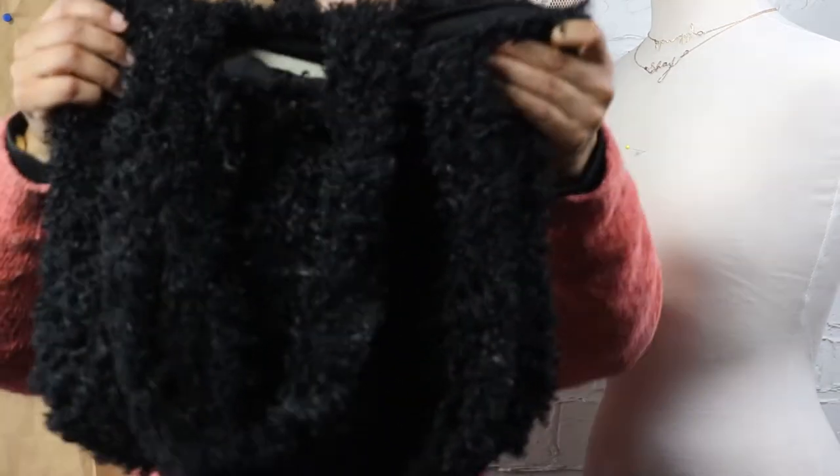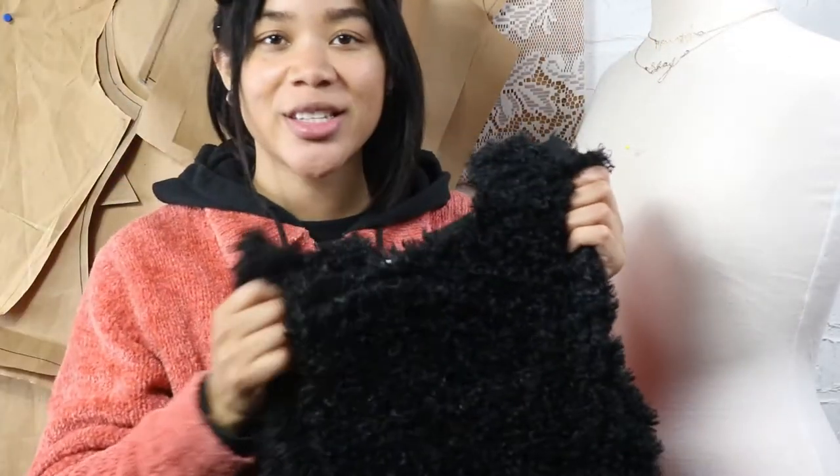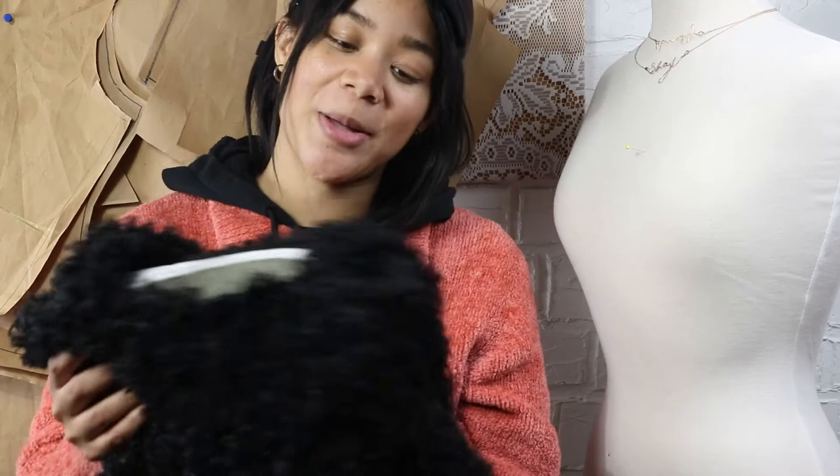Hi and welcome to my channel Modern Modiste. In today's video I'm going to show you how I made this teddy hairy tote. I've been seeing teddy totes all over Pinterest and all over Instagram and I decided to make one since I knew it would be a super simple project and I'm very happy with the way it turned out. So if you want to see how I made this, keep watching.